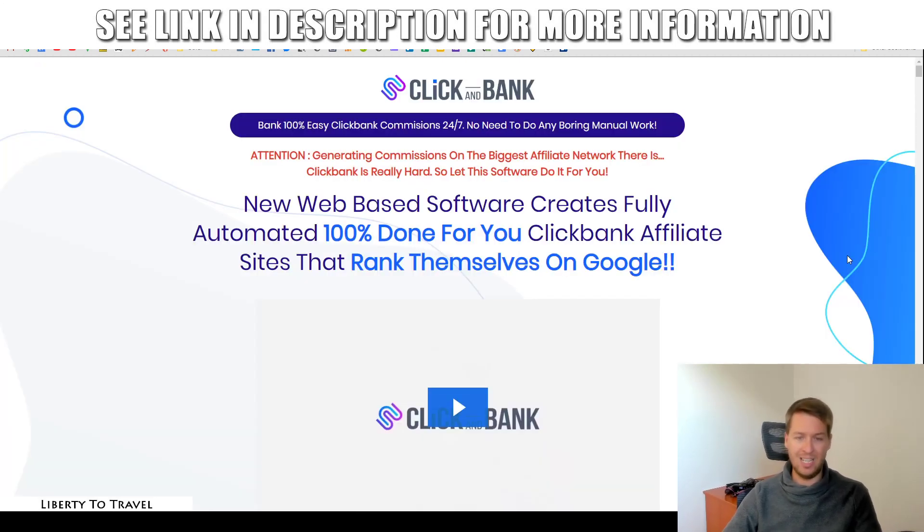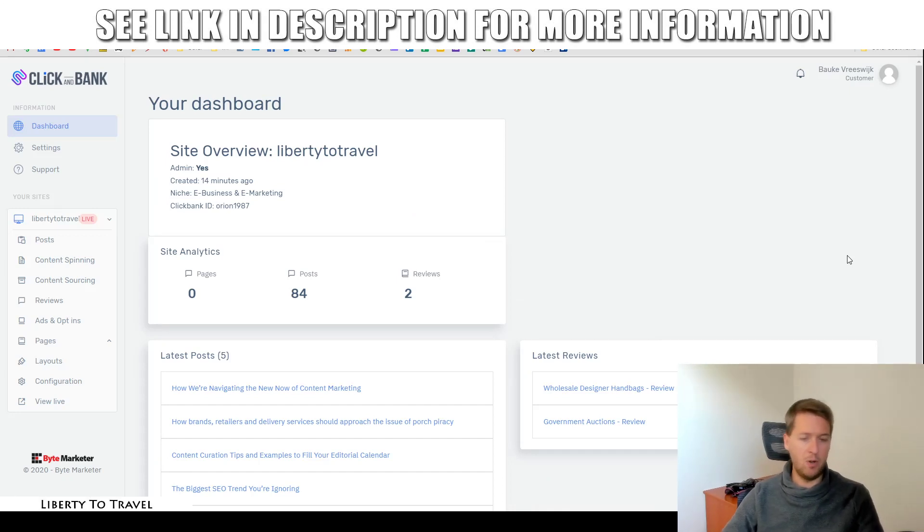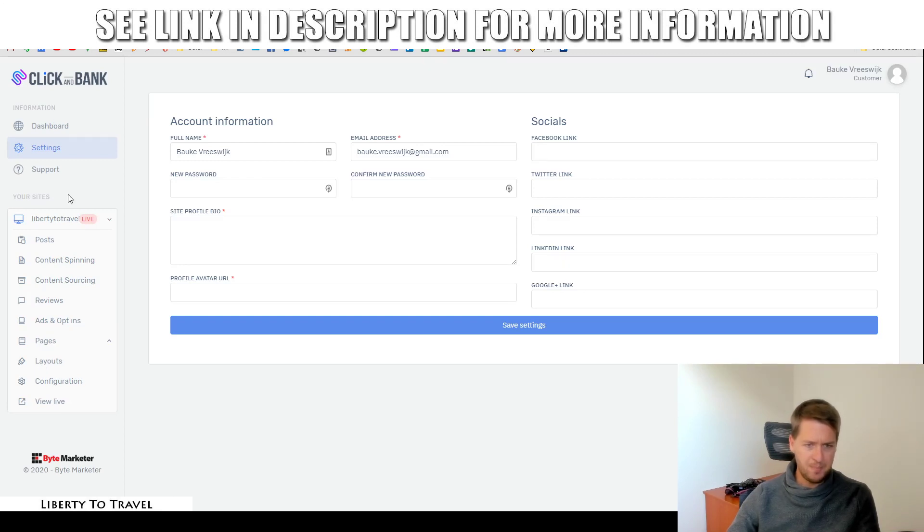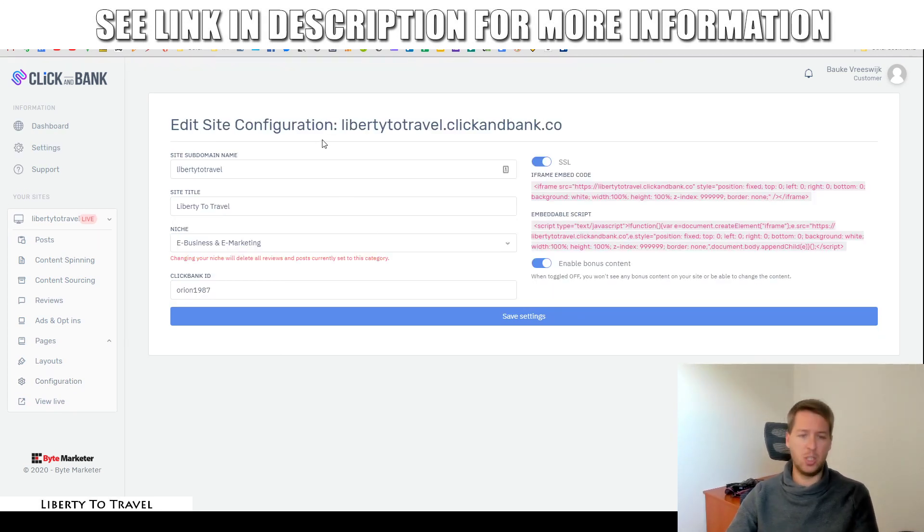Like I said, I'm going to go over the pricing and the upsells later. First, let me go into the actual software and give you a demo of how this works. When you first open the software, the first thing you're going to do is create your site. You'll be presented with a questionnaire of the things you want for your website. They're going to ask you what you want for your subdomain name. I set this to Liberty to Travel, so it becomes LibertyToTravel.ClickandBank.co. You can put anything you want as the subdomain name. After I click save settings, the URL will change accordingly.